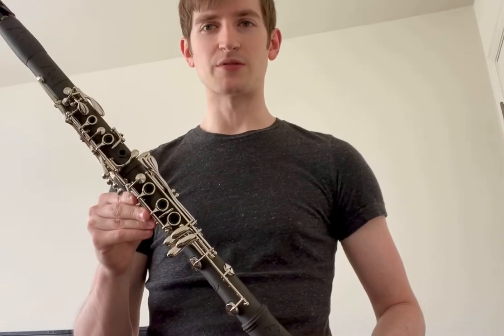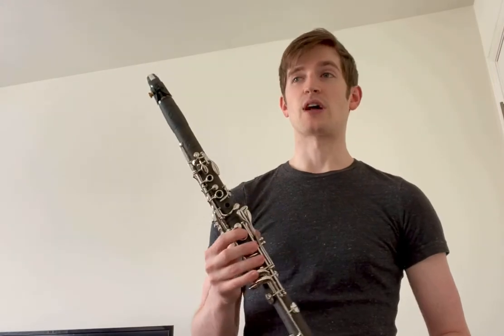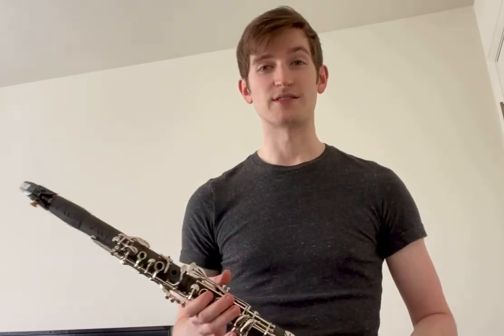The project was meant to be an affordably priced wooden clarinet that's not susceptible to a lot of the downfalls of traditionally used wood, such as the material cracking or dimensions changing over time, especially during the break-in process. In fact, there's not even a break-in process necessary for this material.